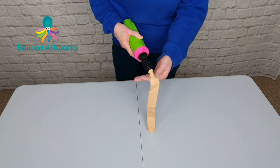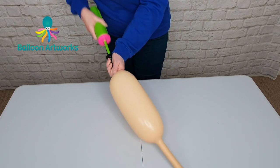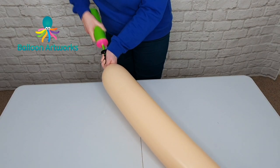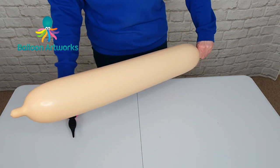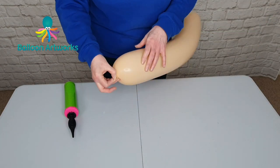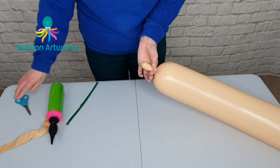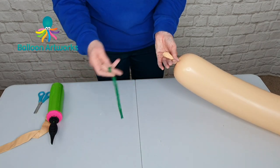Take a 646 — I'm using blush. You can inflate these with the electric pump, but if I'm just doing an odd one, I tend to just use the hand pump. We want to inflate that pretty much all the way, and tie. To the tip end, I just want to put a twist there to trap the air, and snip a little hole in the end.